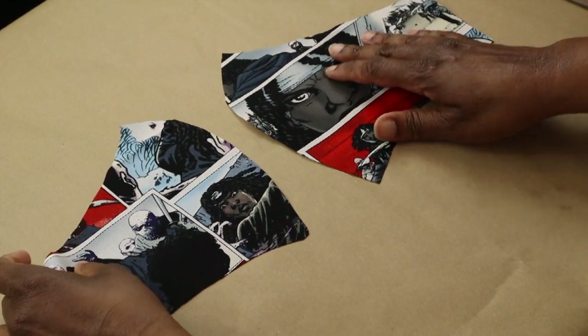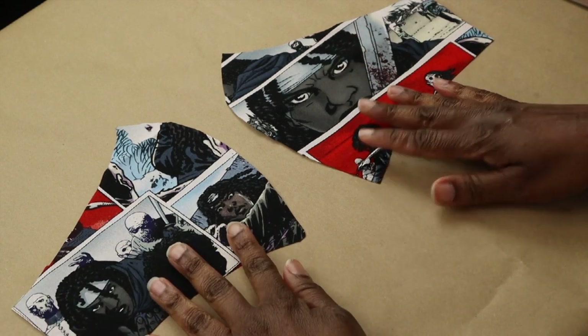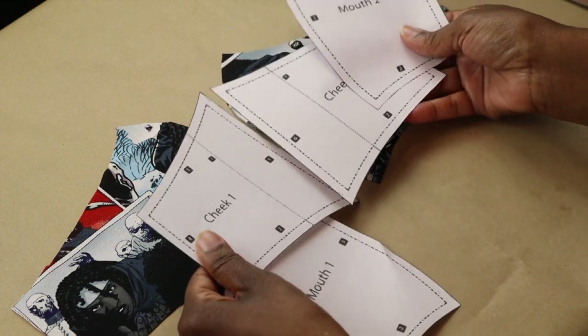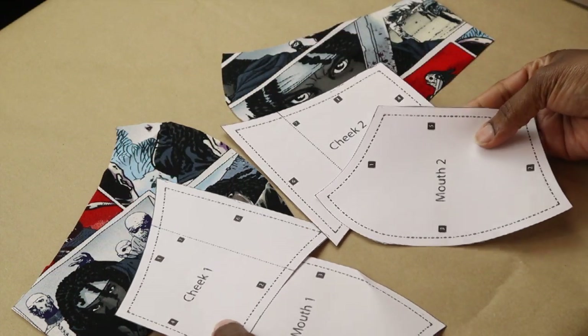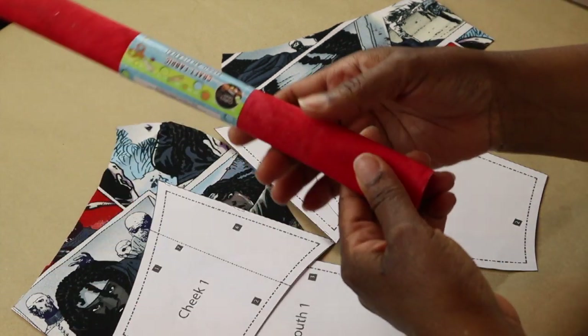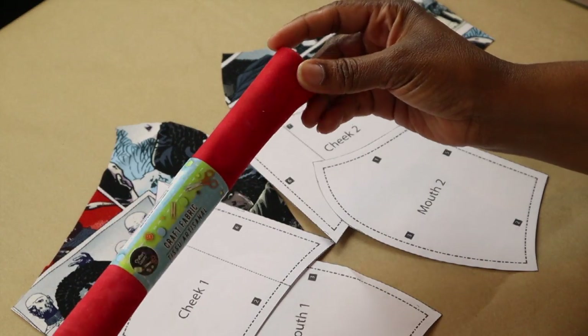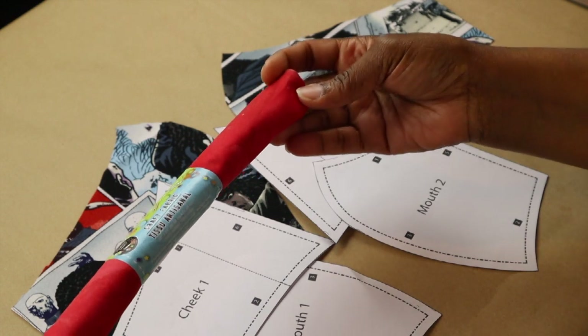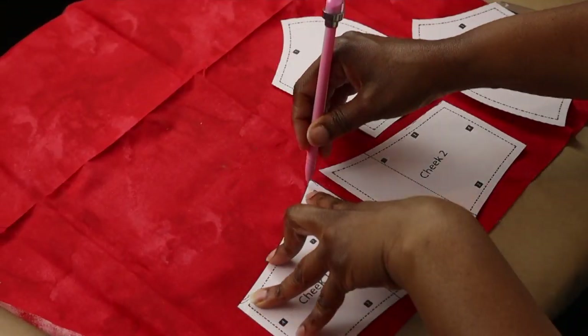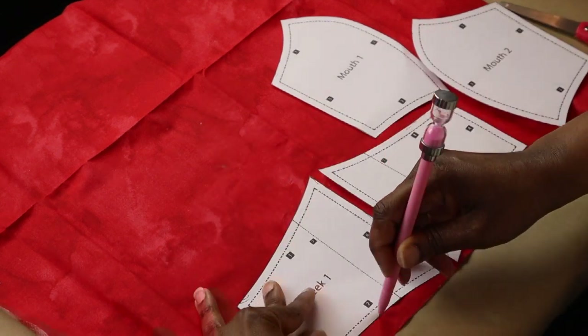Now that the two parts are cut out, this is what I have. These other four pattern pieces — there are six pattern pieces in total — I'm going to cut out from this piece of craft fabric that I picked up from the Dollar Tree. They have this in multiple colors.